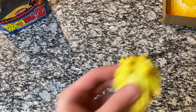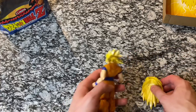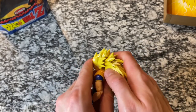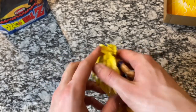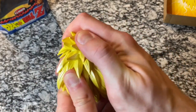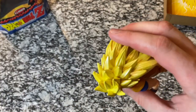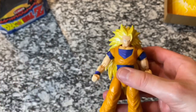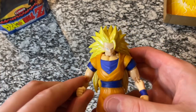So I've got his hair piece back here, and you'll see this groove in the back so we can attach it. Let me just pop that right in there. There we go. So now that we've got that in, let's go ahead and look at our Super Saiyan 3 Goku.